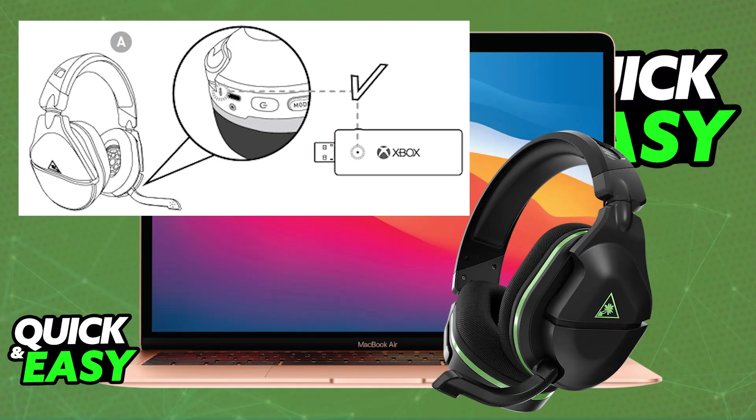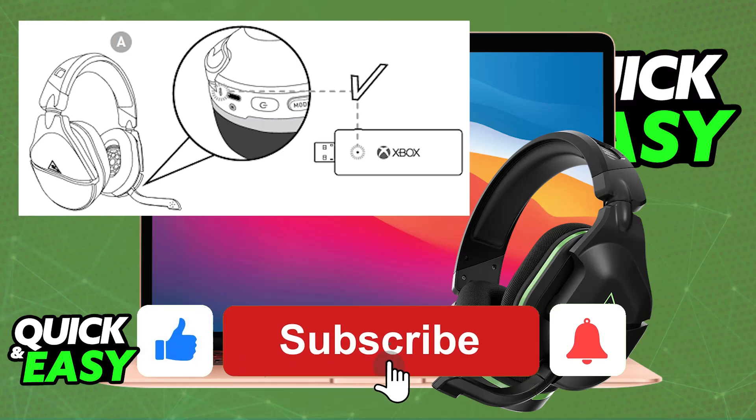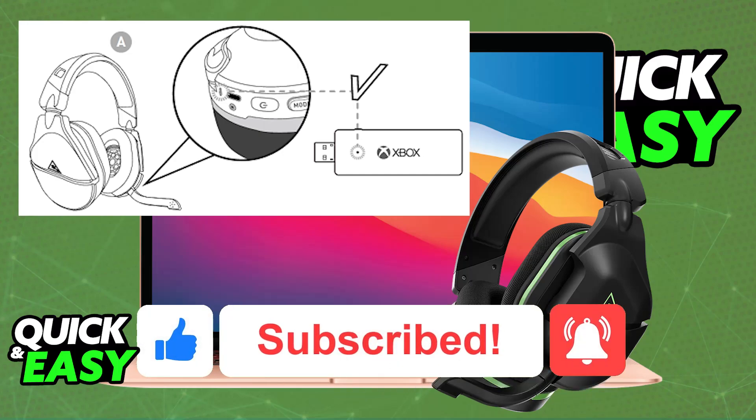It's super simple to set up — just connect the USB adapter into a valid USB port on your Mac, power it on, and pair it up. All audio output from your Mac will then come through the Turtle Beach headset. I hope this helped. If so, please leave a like and subscribe for more easy tips videos. Thank you for watching.